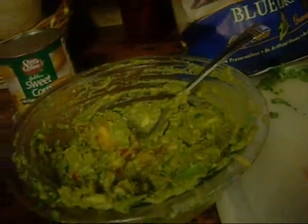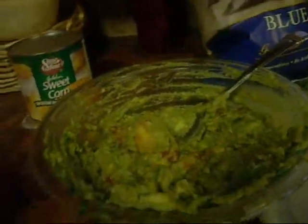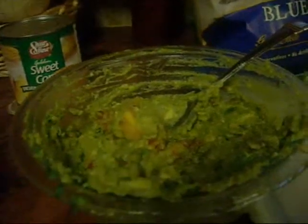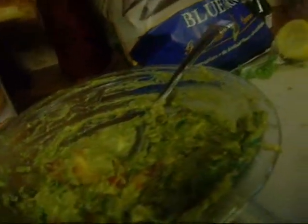After I added the avocado, I added the salt and the seasoning. After that, I added a little bit of cilantro. And then I added some Roma tomatoes — one. Make them small. By the way, for the cilantro, just add a few sprigs of it.